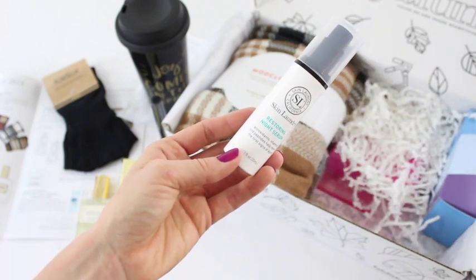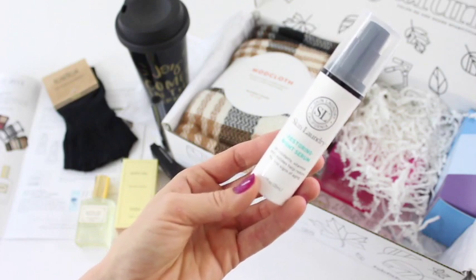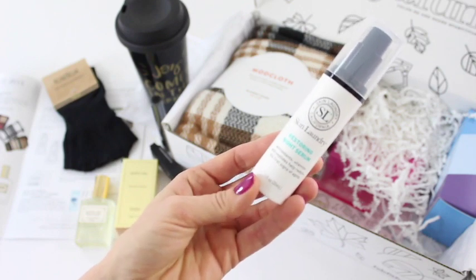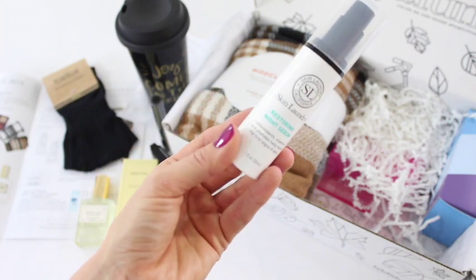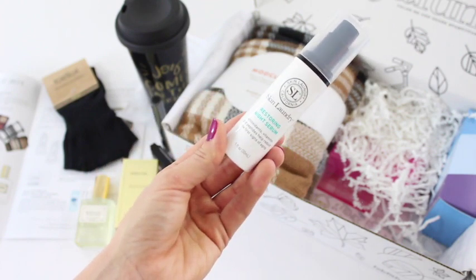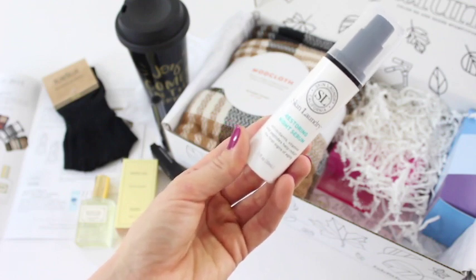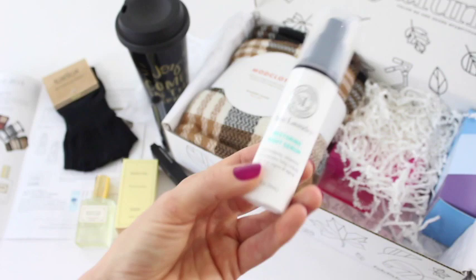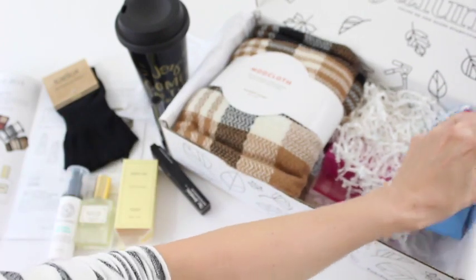Now we have the Skin Laundry Restoring Night Serum. It uses antioxidants, vitamins, and peptides to help reduce the first signs of aging. You can't go wrong with a good skin moisturizer, especially in the fall and winter when the weather changes. My skin always gets really dry this time of year, so this is a great item to have.